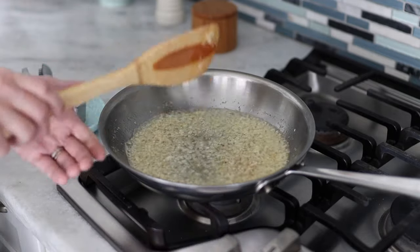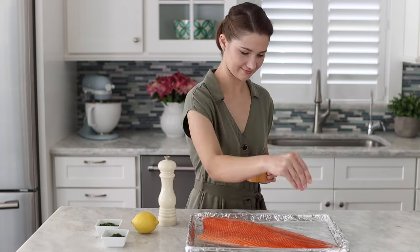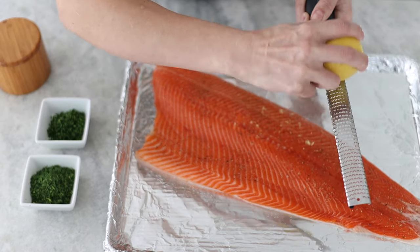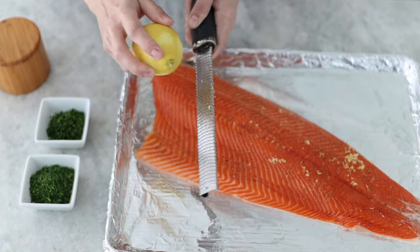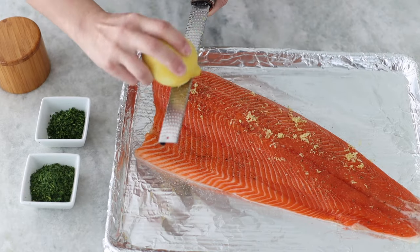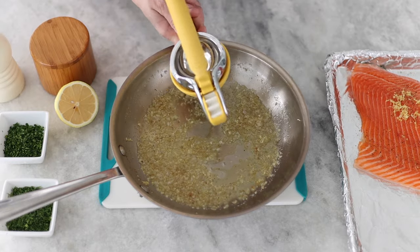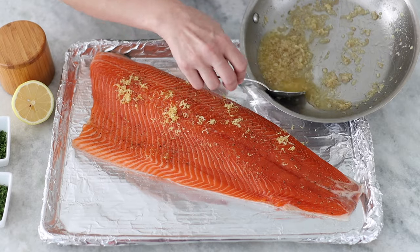Turn it off and cool it slightly before you put it on top of the fish. Season the fish with salt and pepper, and then we're going to top it with all the rest of these ingredients. I'm going to use the lemon zest and the lemon juice for this recipe. The lemon zest has the most incredible flavor and it's going to make a big difference in the flavor of the fish, so don't skip this step. Don't worry about distributing the lemon zest too evenly — we're still going to be putting the shallots on, so it'll get distributed evenly when you do that. Adding the lemon juice to the shallots and hot butter is going to cool it off slightly, which helps because you don't want it to be piping hot when you put it over the fish.